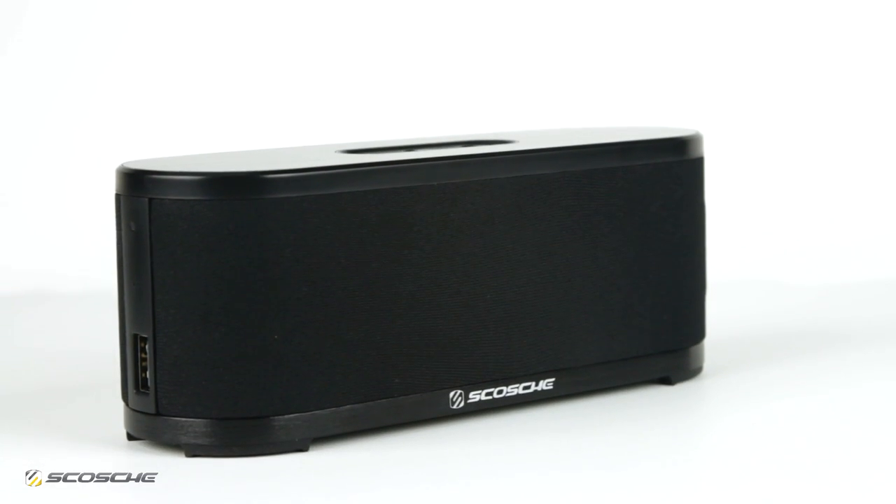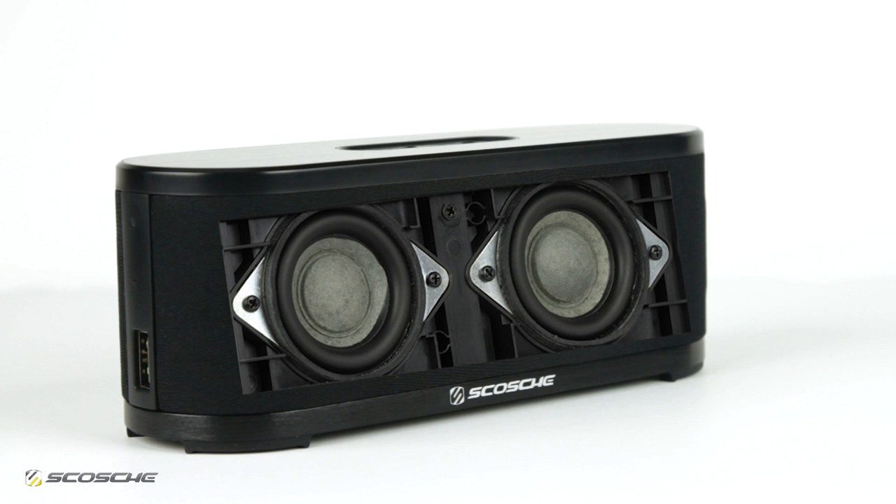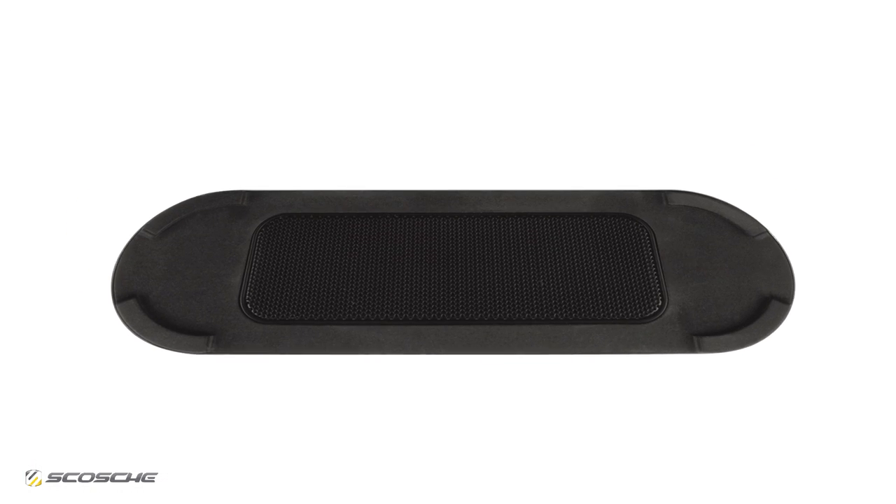BoomStream provides remarkable sound with its dual 40mm drivers and down-firing passive subwoofer.